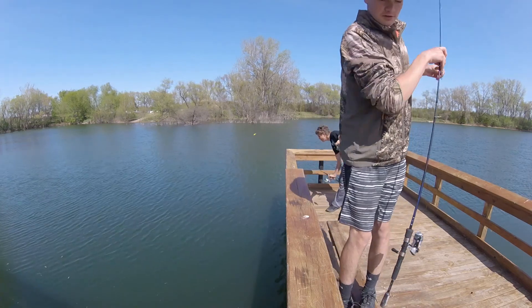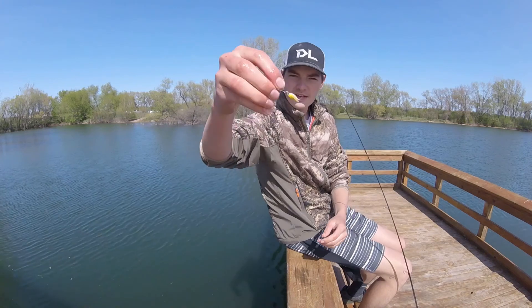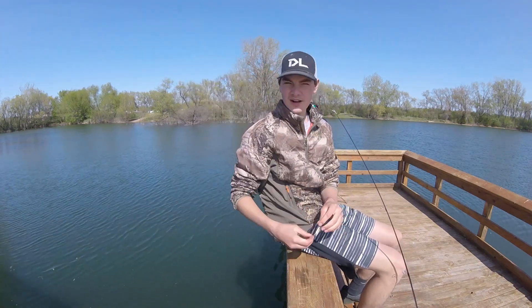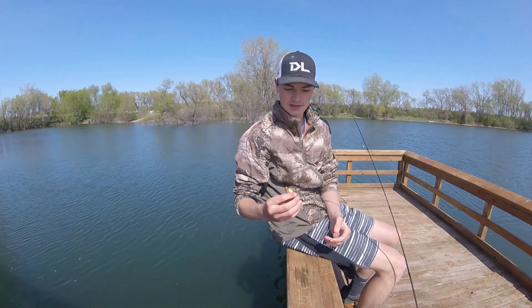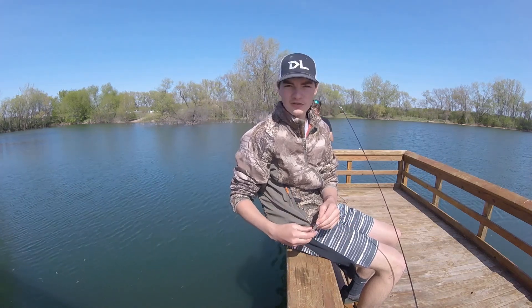Well, after a long time of missing fish, we finally did get one. Got it on this brown Kastmaster. I've probably missed about six fish on this and finally caught one, so things might be starting to turn around here.